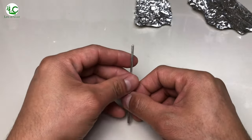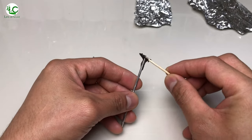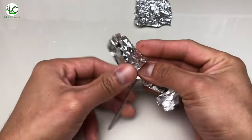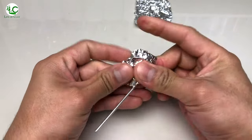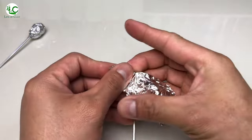First let's make the armature for its abdomen and prosoma. I'm gonna use this 3mm aluminum wire, which I apply a little amount of epoxy on the tip and cover it with aluminum foil to bulk it up into an oval shape. Same goes to its prosoma, but forming it into a flat spade shape.